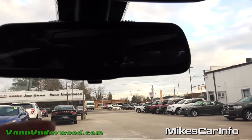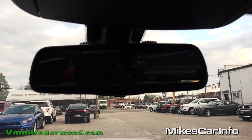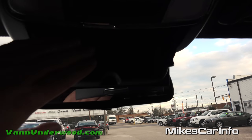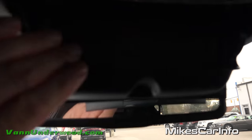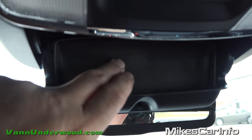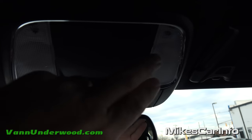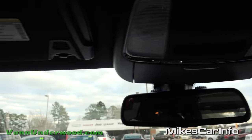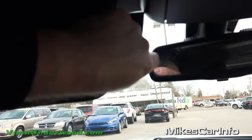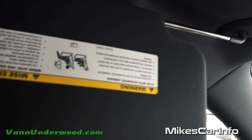Up here is your rear view mirror — it's a manual day and night mode using a little flippy thing at the bottom. At the top you have some microphones for your Bluetooth sound system so when you're talking to somebody on the phone those are your microphones. You have a place to put your shades right in here with a padded foam interior. Up here is your tap light for a quick interior light. Your visors have mirrors and lights, plus a little extender that pops out to help block the sun, and they also slide out.